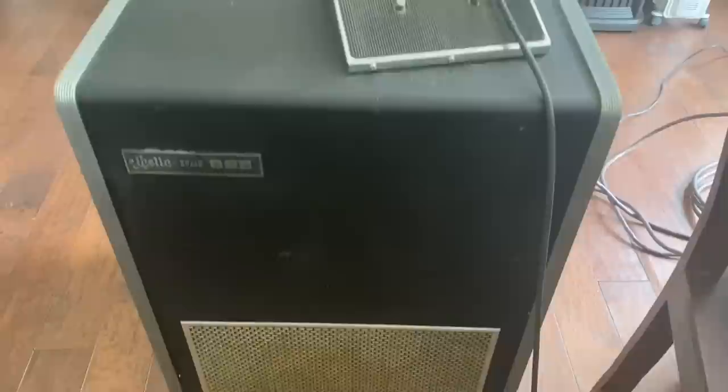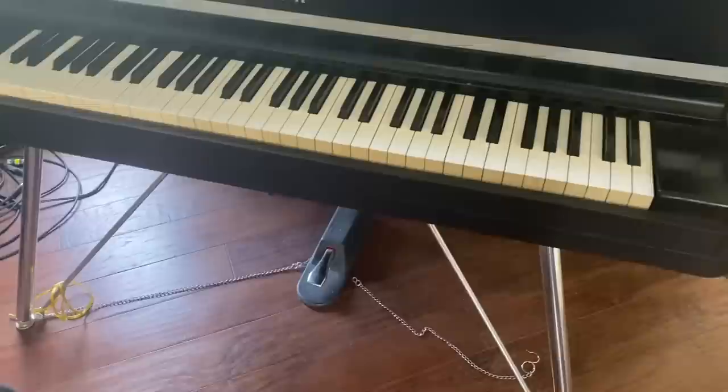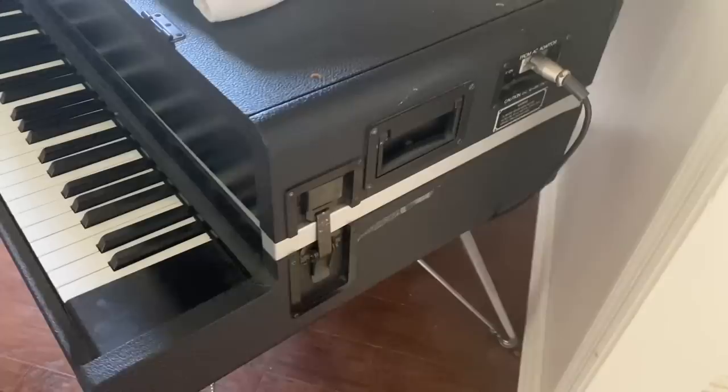Super cheap — $800, it's yours. And also this Yamaha CP 70 electric grand, which was the first believable piano that ever came along. In 1976 they came along with real hammers, real strings. These were five thousand dollars when they debuted in 1976 — the sound of Peter Gabriel and many others.